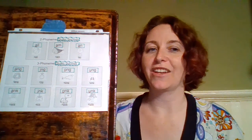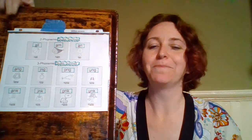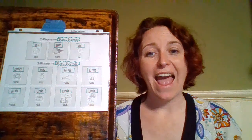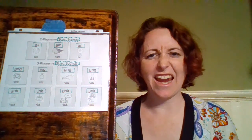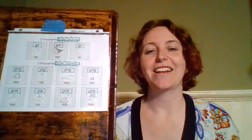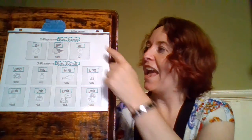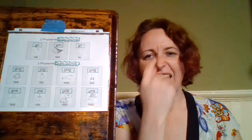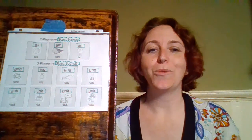...instead of 'al' it's going to sound like 'all', as in the word 'ball' — A-L-L, 'ball', 'all'. Our next one is A-M: A-M becomes 'am', goes into our nose a little bit — 'am', like in the word 'ham'. And our last two-phoneme glued sound is A-N — 'an', like in the word 'fan'.